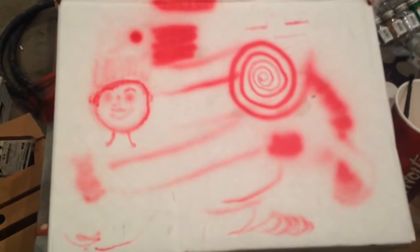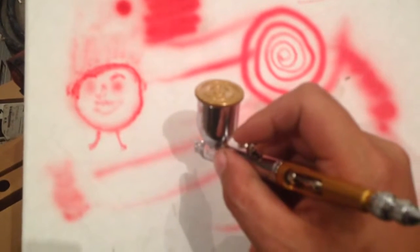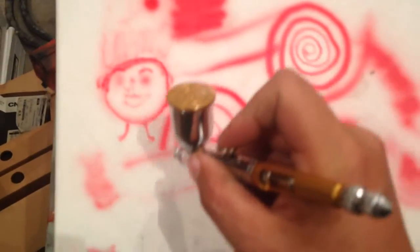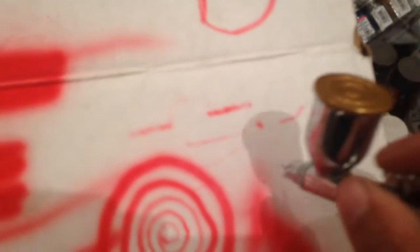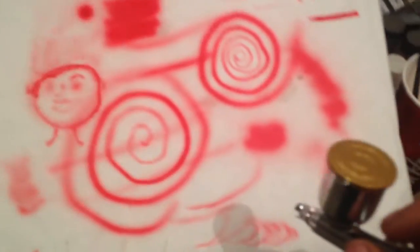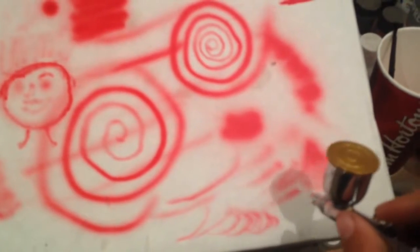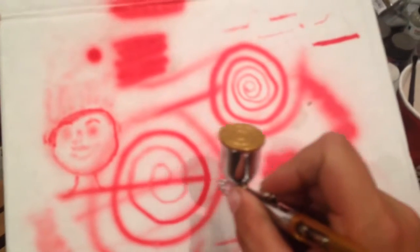I'm just amazed at the fine lines and stuff that you can make. Bear with me here because I'm going to be looking through the camera and trying to keep it in focus. You can go very fine or very broad, being a double action. I think my weathering is going to improve greatly.